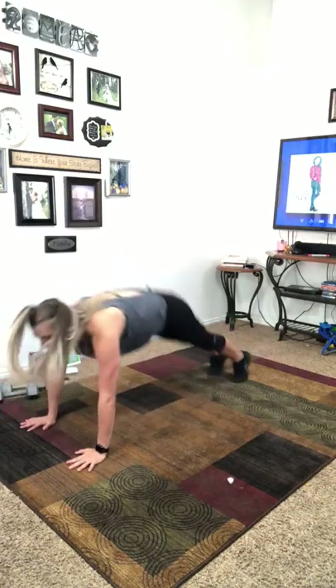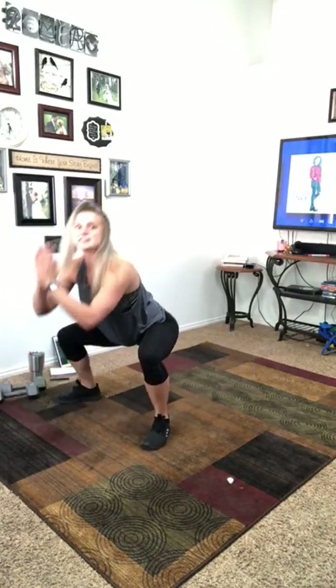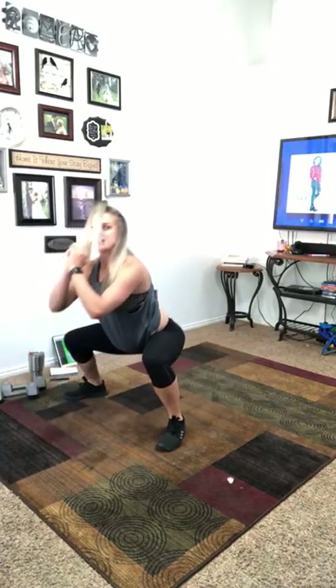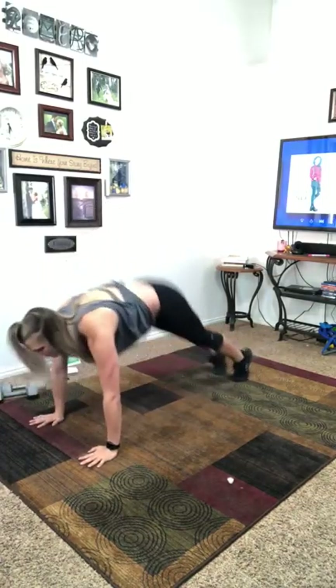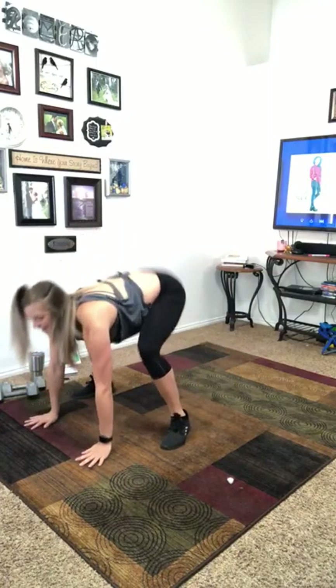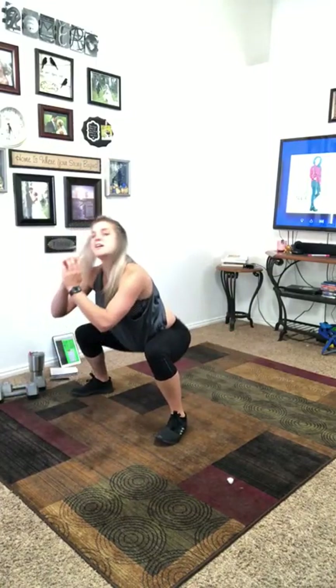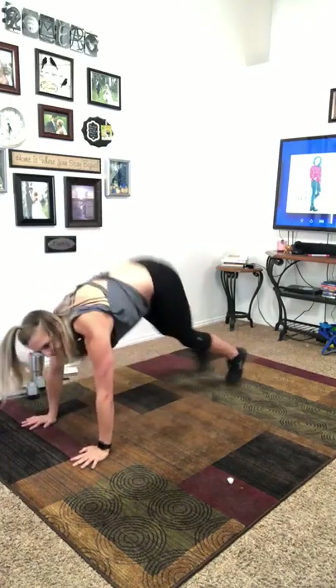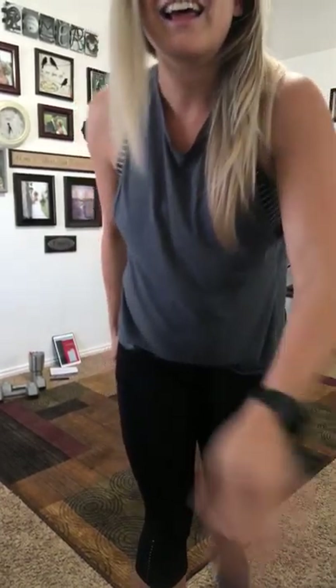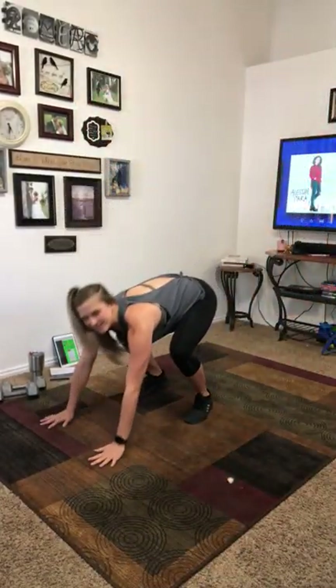Go ahead and stand. Next we have our modified burpees. You're going to go down, pop your feet out, up on two hands, bring your chest up, back, chest up, pop out and in. The movement itself is super simple and you're just holding that squat basically the whole time. You can do normal burpees here if you want.